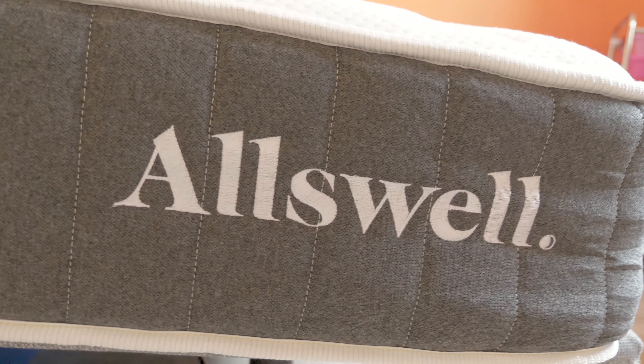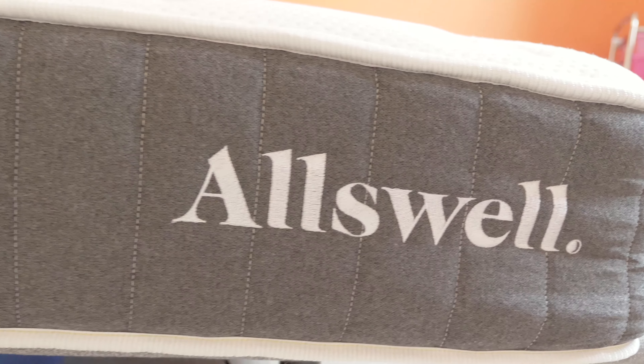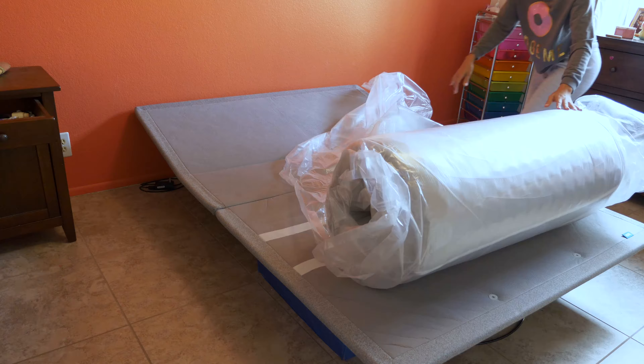Hi guys, this is Reina with nonbiasedreviews.com. Today we're talking about the Oldswell hybrid mattress — there's a really good story behind the Oldswell. This is a different mattress, by the way; I said it was a hybrid mattress previously.